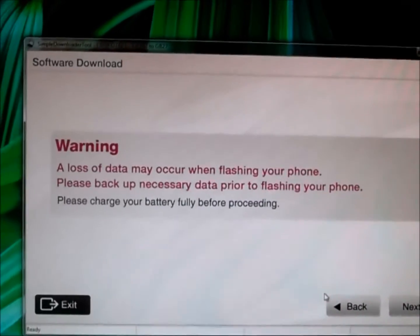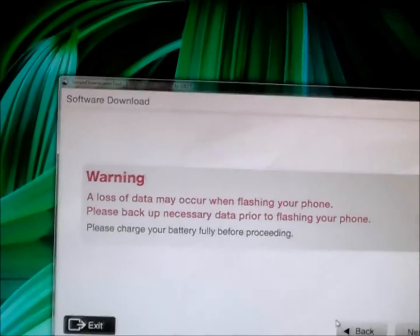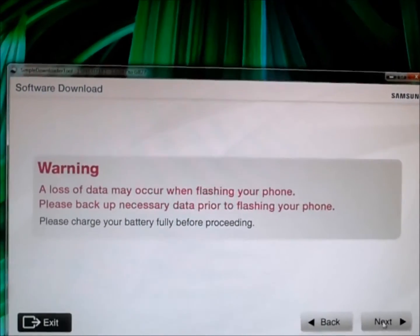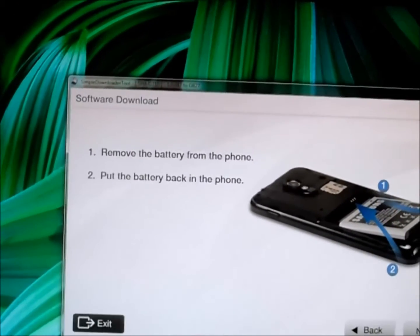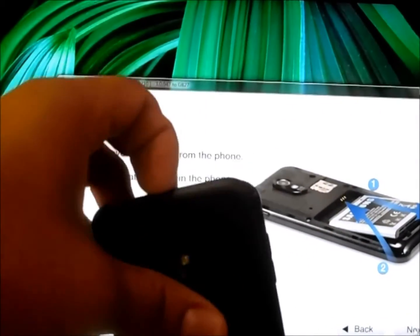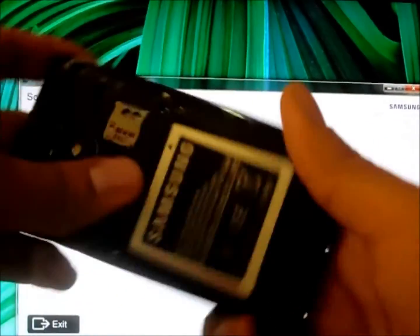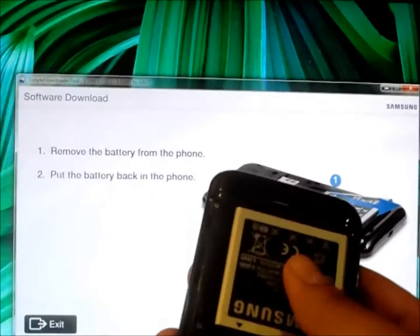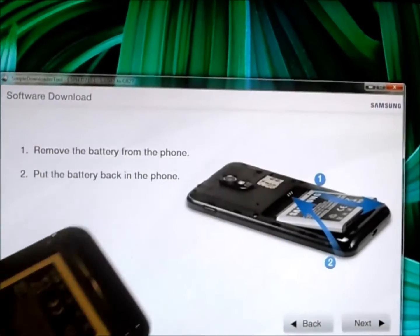From there, it's going to tell you your phone may incur data loss, so I do recommend a backup — there are many free backup options on the Google Play Store. So just click Next. Right now it says to remove the battery from the phone and put it back in. So let's simply do that — disconnect the micro USB cable, take out the battery, place it back in, put your cover back on as well, and click Next.